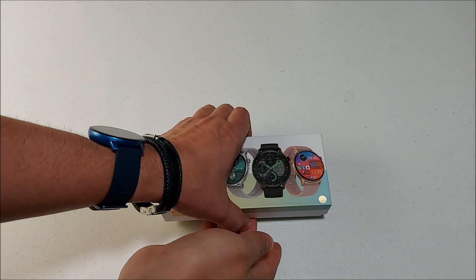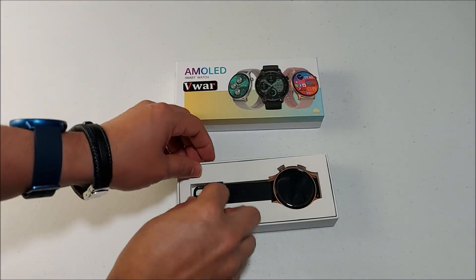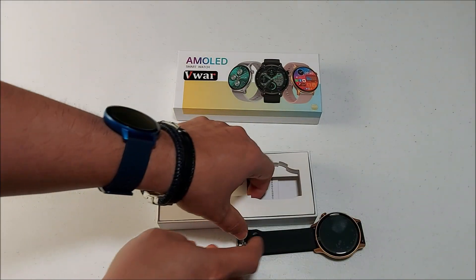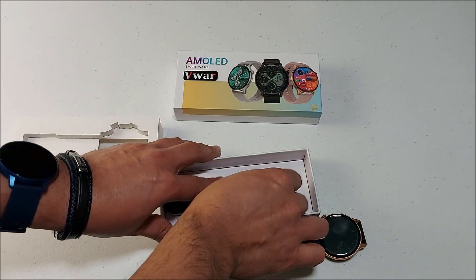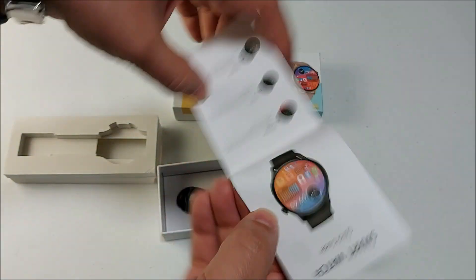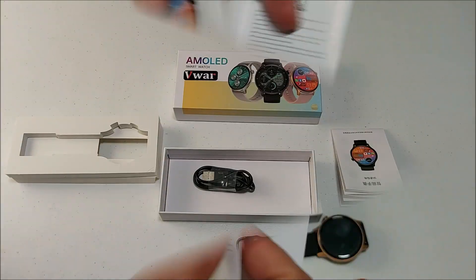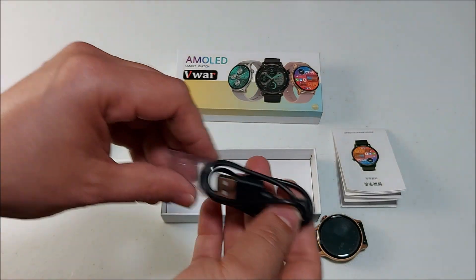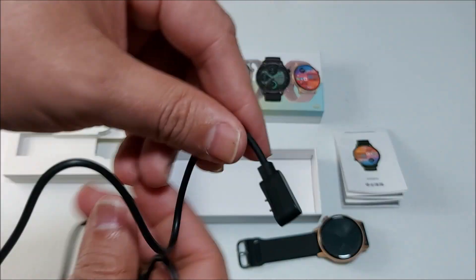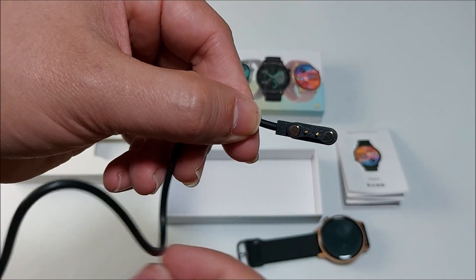If we go ahead and remove the cover, inside we will find the smartwatch — it looks really nice. Taking it out, in the bottom of the box we will find the quick guide, which comes in Chinese and English. In the box we will also find the charger cable: USB Type-A on one side and a magnetic connection on the other.